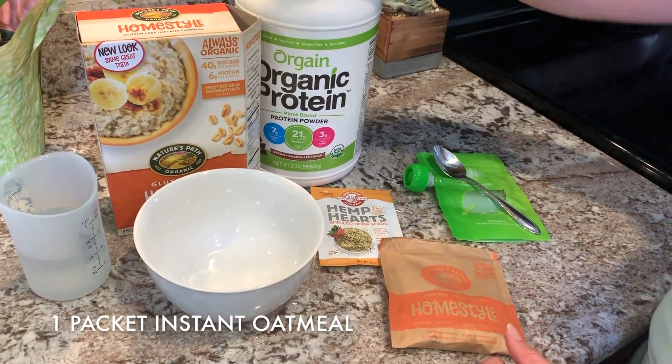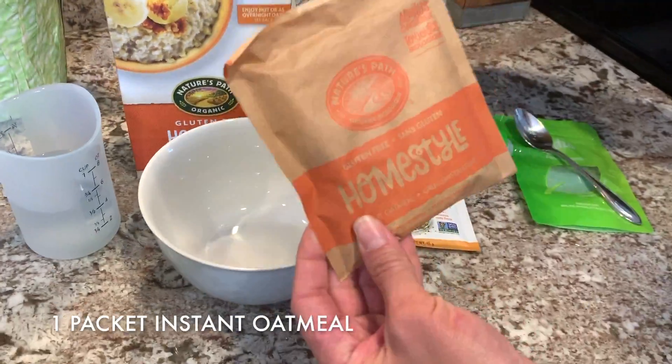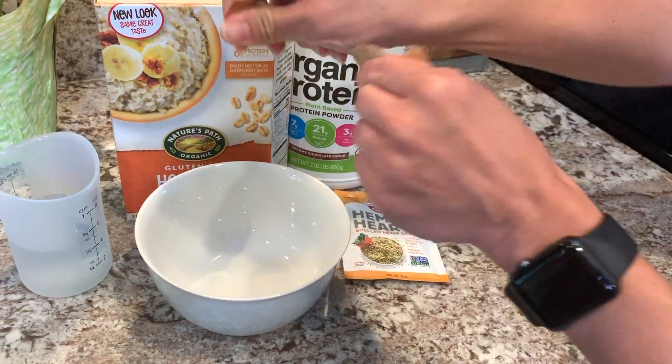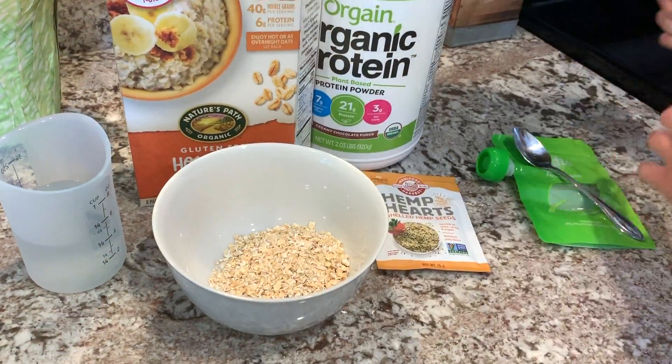All we're gonna need is a very plain organic oatmeal. It's an instant packet, so I'm gonna use one of those. Let's go ahead and rip it open and pour it into your bowl — not the trash.